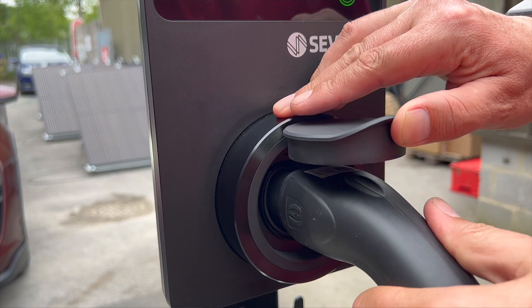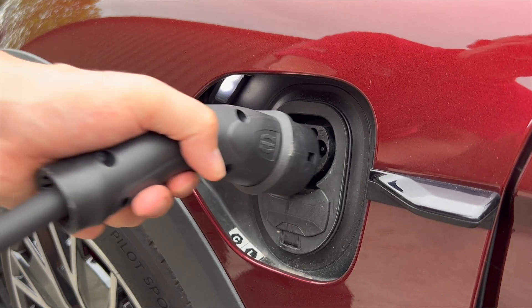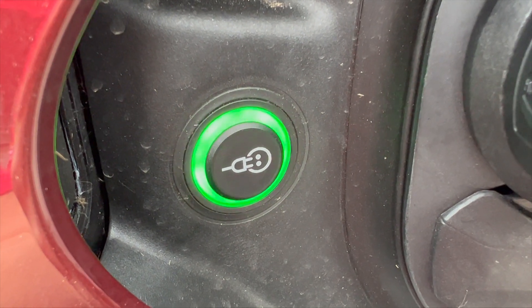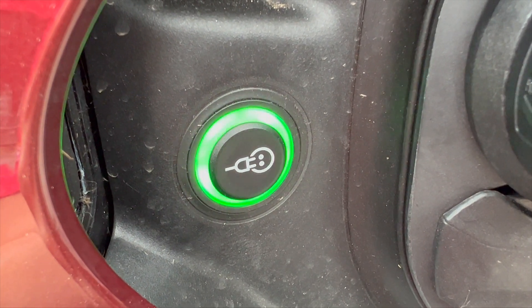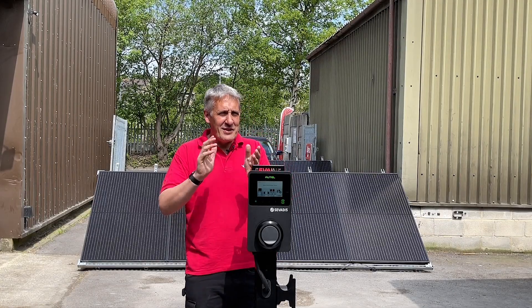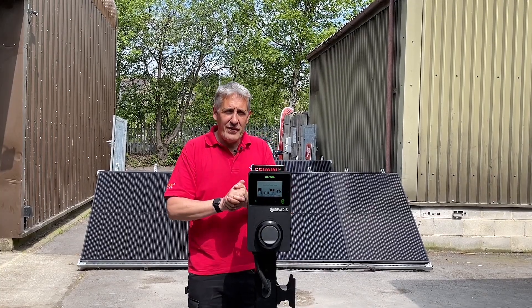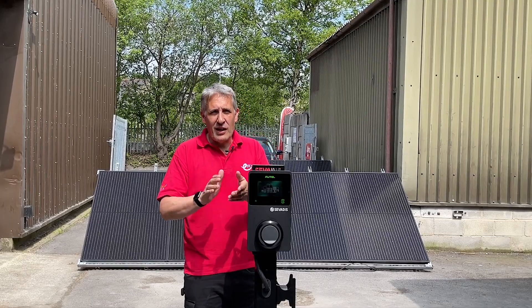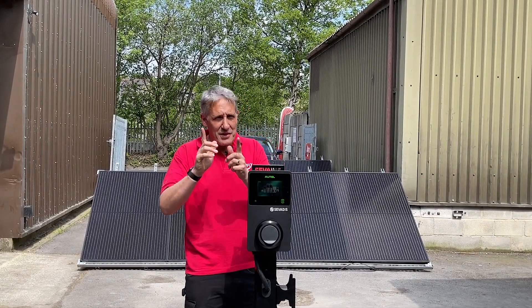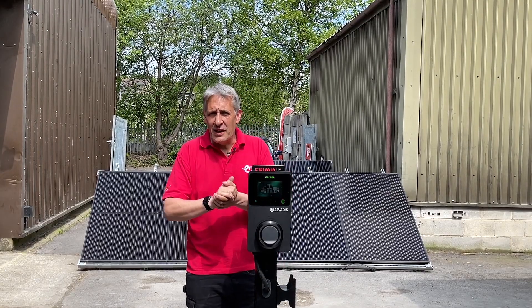Our recommendation for destination chargers would be to install an untethered or socketed unit like this, so the end user isn't responsible for maintaining the cable. We're also seeing a rise in cable theft. One of the key questions from installers is actually: is it easy to install? This is one of the few three-phase or 22 kilowatt chargers on the market that includes a built-in PEN fault detection device and full RCD for DC and AC leakage protection.